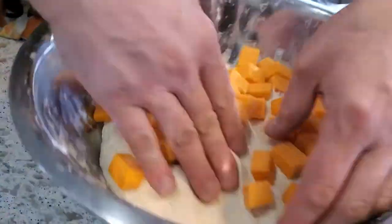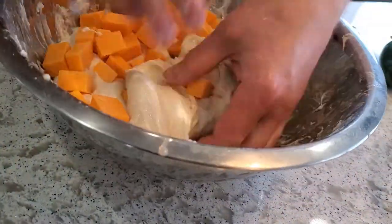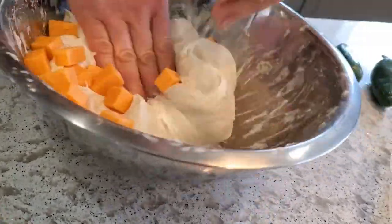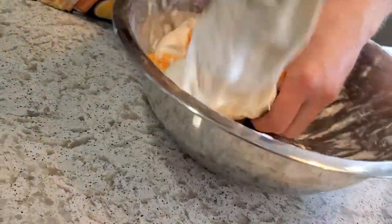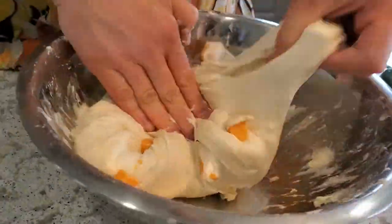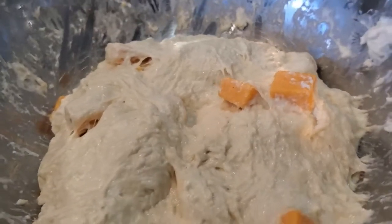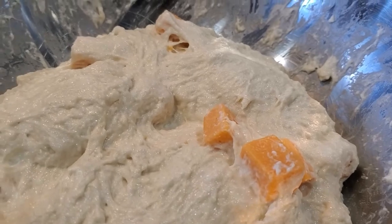This is a lot of cheese but that's kind of the plan. Wetting my hands with some filtered water, I'm going to mix this up for a few minutes to try to incorporate the salt throughout the dough and get all of this cheese mixed all the way through. After a couple of minutes, I'm going to let this sit for half an hour and then it'll be time for the first stretch and fold.